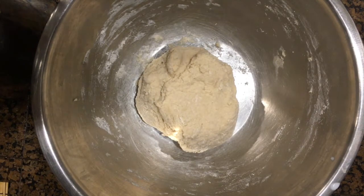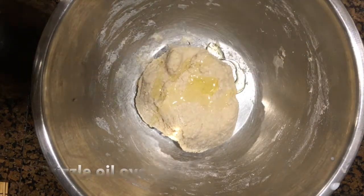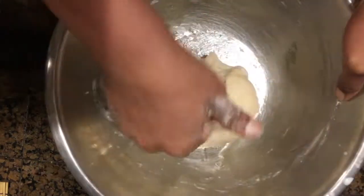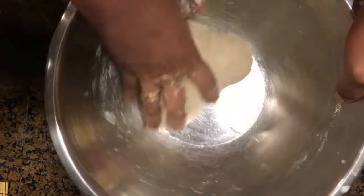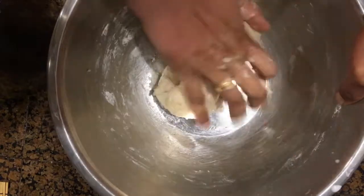Once you have made a soft dough, add oil over it and knead again for about five to seven minutes until it becomes very soft. I have used regular cooking oil for this purpose.